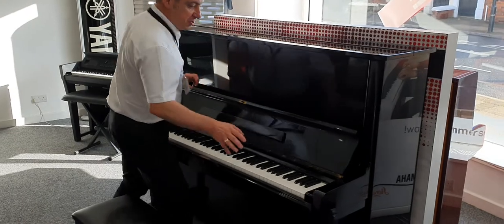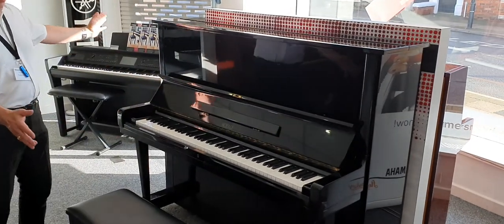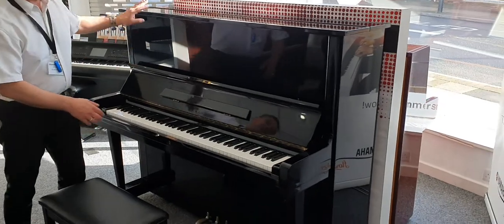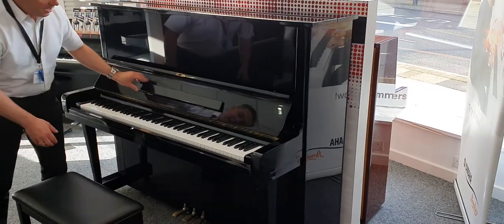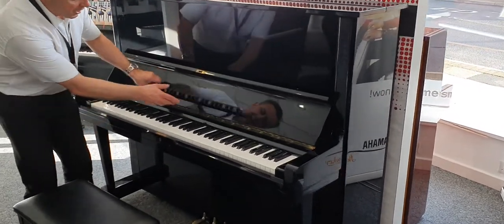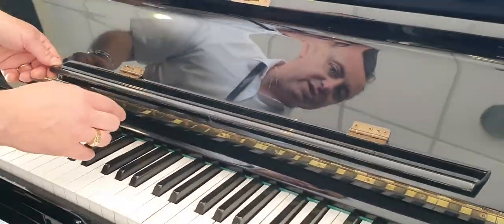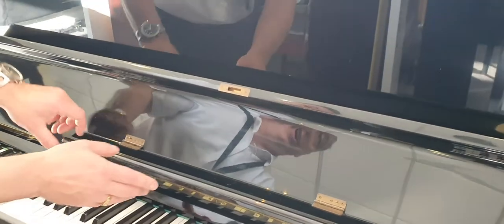So what I'll do first of all is show you the condition. To be honest, I think it looks really nice. It's in a lovely black polyester finish and there are a few little marks I just need to point out — like there's something here on the music rest, can you see that? They've always had some music there that's just caught it. To be honest, once you've put a music book up there you wouldn't see it.